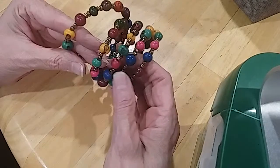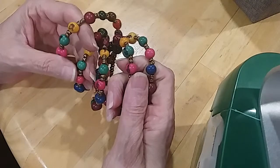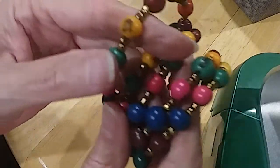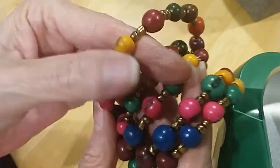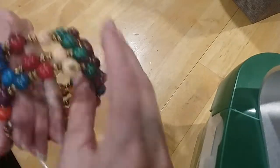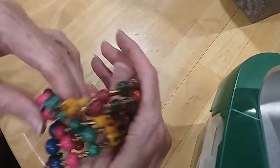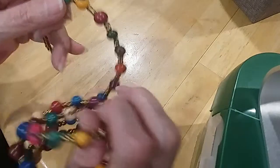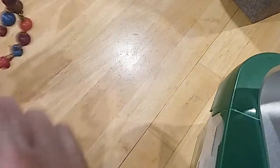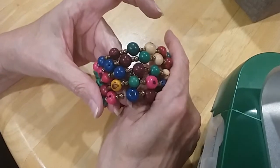Here is a memory wire bracelet — it's cold. It's got a weird design. I don't know what these beads are, they're very silky and smooth feeling and cold.